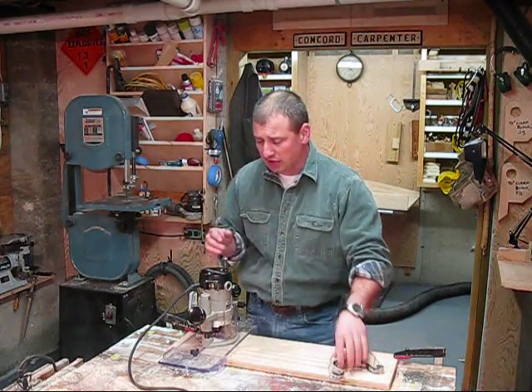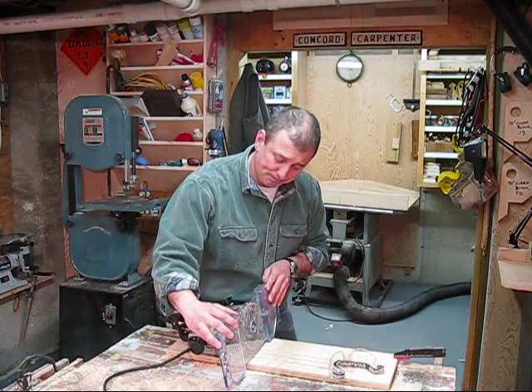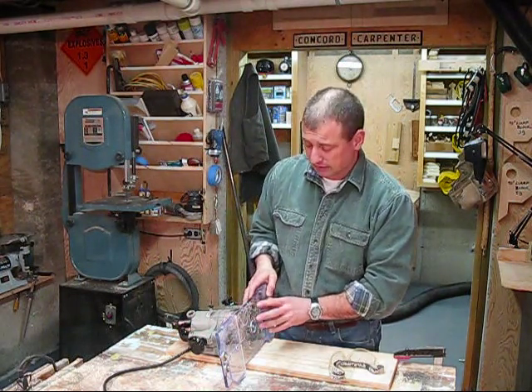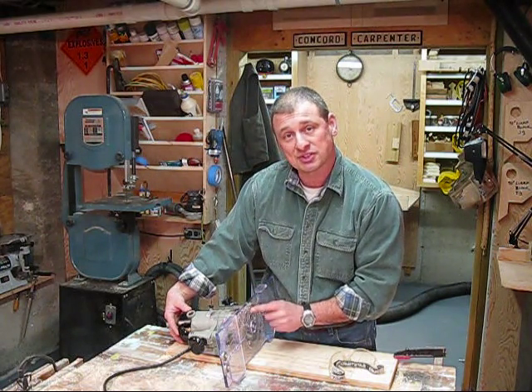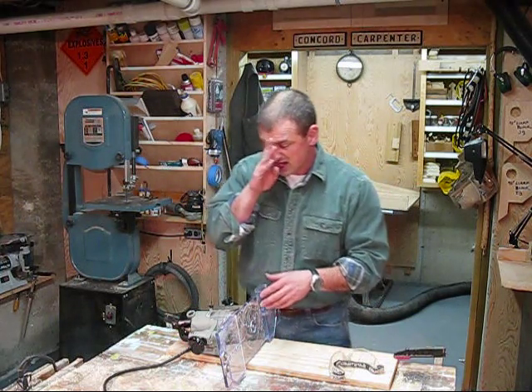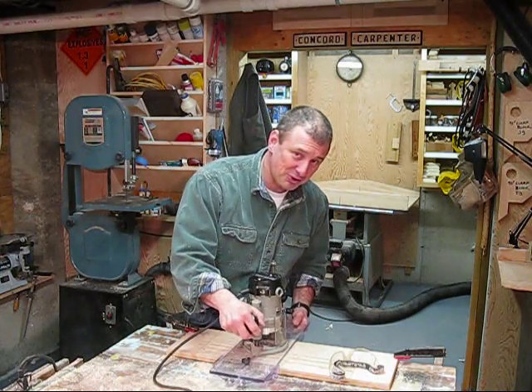The jig itself came out of the box in three pieces and had to be put together. One thing I need to mention is you need to be able to mount this to your router, and you have to drill the holes and countersink them yourself — they don't provide that for you. So that's something you have to set up. The directions were okay, but it's a pretty straightforward jig to figure out.